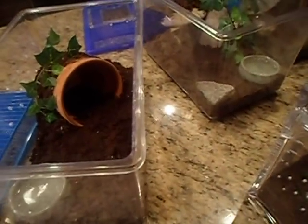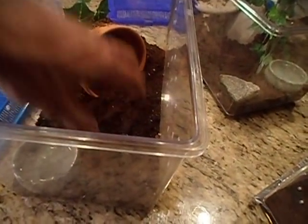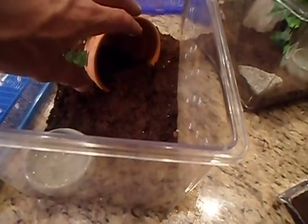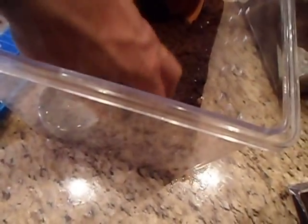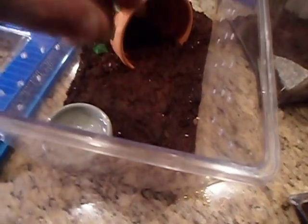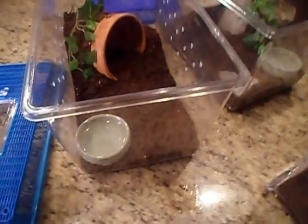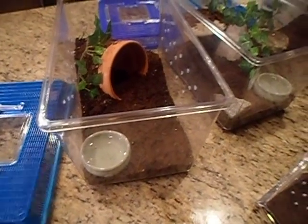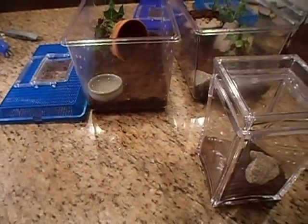For others like the G. Rosea that don't need that kind of humidity, I keep dry substrate over by their hide. When I fill the water bowl I just let it overflow a little bit, get a little dampness on the substrate, and it's perfect for them. It keeps that same humidity for quite a while.